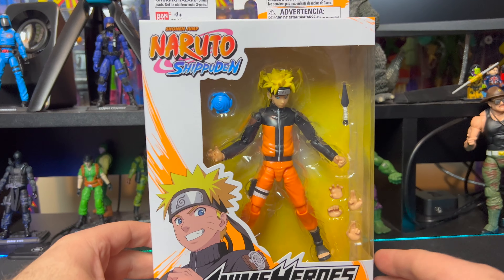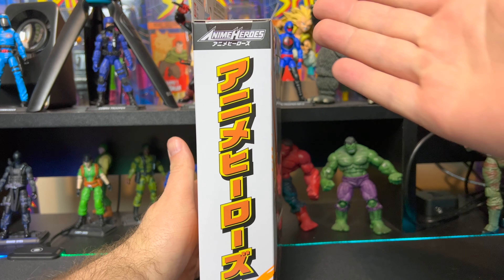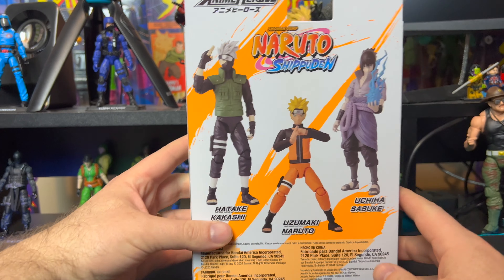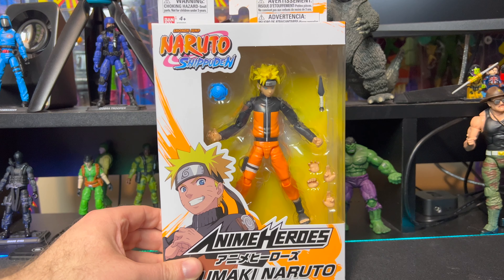Let's get a closer look at the packaging. On the front we have a picture of Naruto on the bottom and Anime Heroes on the top. On the side we just have the Anime Heroes and Naruto logos. On the back we have Akashi, Naruto, and Sasuke. That's pretty much it for packaging.